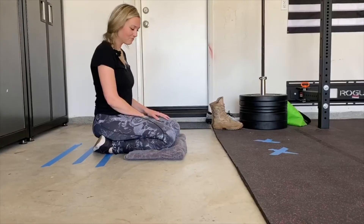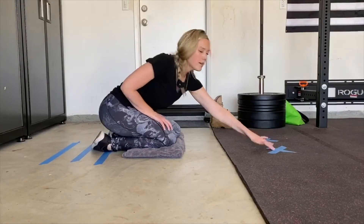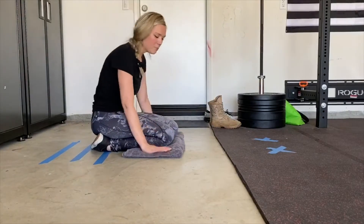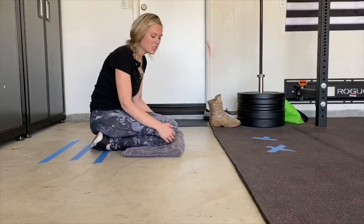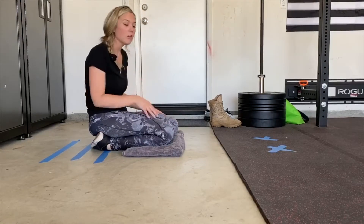Hi friends, it's Miss Diaz. Today we're going to work on knee push-ups. I made two marks on the floor for my hands and I put a towel underneath my knees to give me some cushion. You can also use a yoga mat, a blanket, a pillow, whatever you have at home.